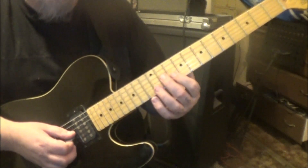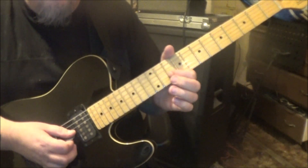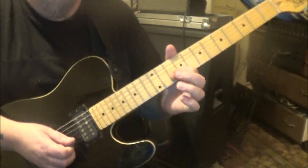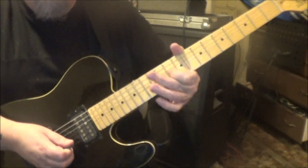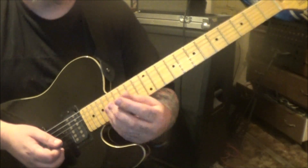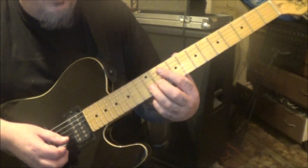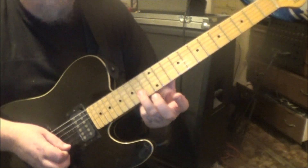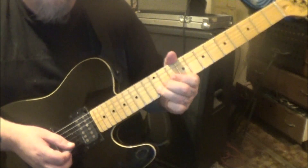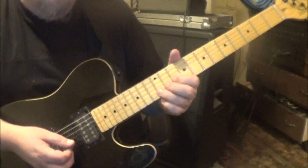Then again: 11 on G, 10 on B, 12 on B — bend, release, pull off to 10. Then 12 and 10 with vibrato. You're bending a whole step and releasing, then pulling off. A whole step is two frets. Make sure you're bending a B up to a C-sharp — in other words, it goes up to that pitch. Then flick and snap that pull off to get it clear.